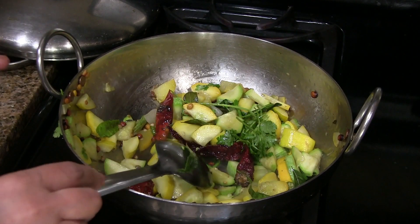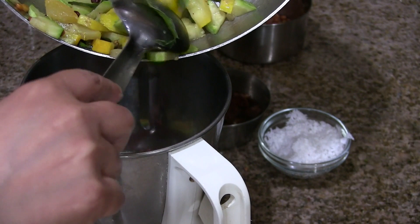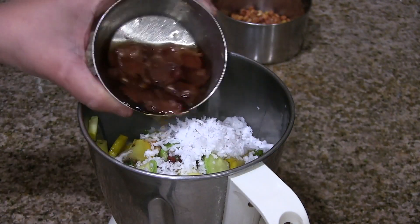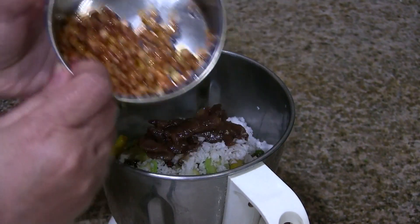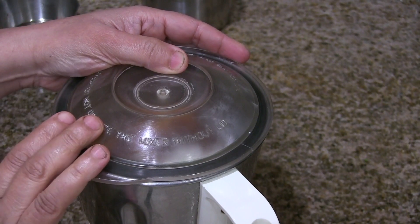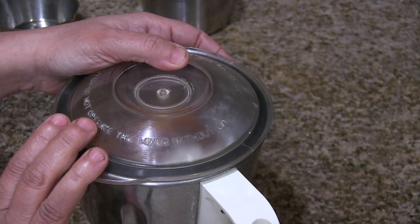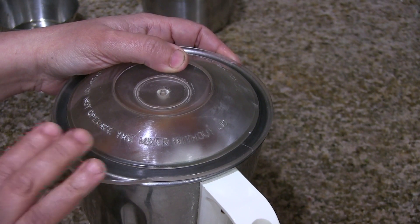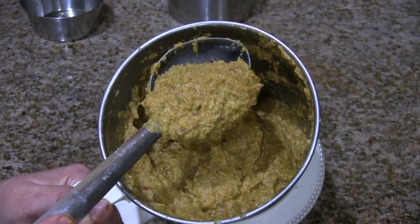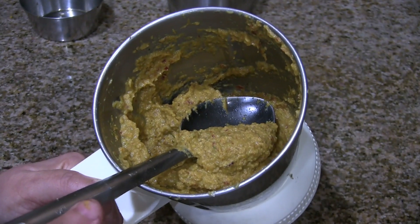Add cilantro or coriander leaves, mix it well and turn off the heat. Let it cool completely before we grind it. If you are using frozen coconut you can add it now. Once it is cooled completely, grind this along with the coconut, soaked tamarind along with the water, fried chana dal, and jaggery — grind it to a coarse paste. Mostly there is no need to add water, but if the chutney becomes thick you can add a little. This should be the texture and consistency of the chutney. Transfer this to a bowl and we will add the mustard seasoning.